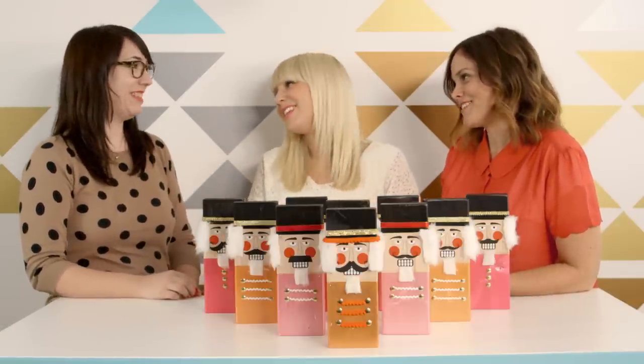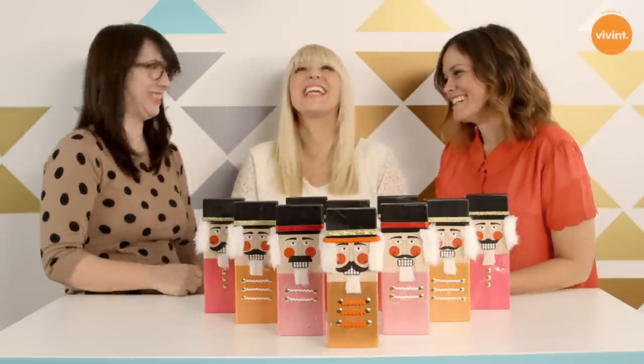Thanks for having us, Nicole. Thank you, it's been great. This was a lot of fun. We love crafting with you. It was so fun. For this project and other craft projects, you can purchase our book A Hip Handmade Holiday on thecraftpack.com.